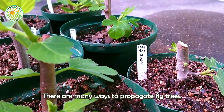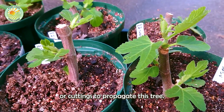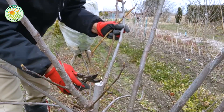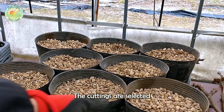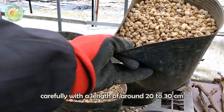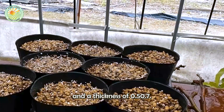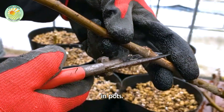There are many ways to propagate fig trees. Generally, farmers use grafting or cuttings to propagate this tree. The cuttings are selected carefully, with a length of around 20 to 30 cm and a thickness of 0.5 to 0.7 cm. Farmers cut and plant these cuttings in pots.